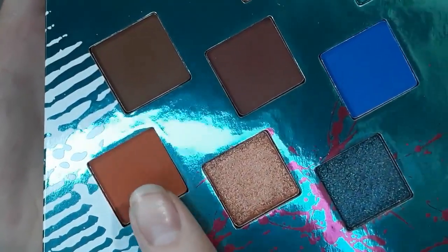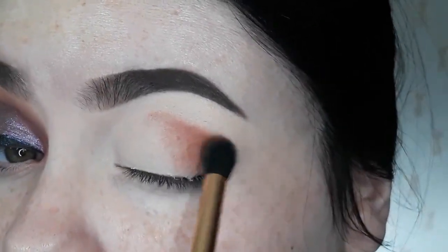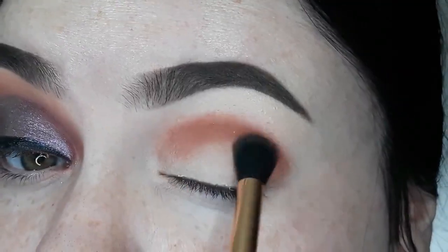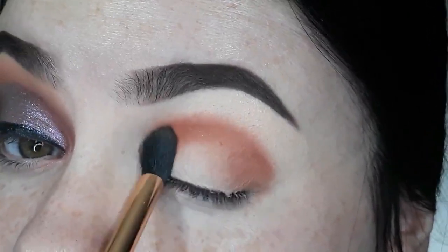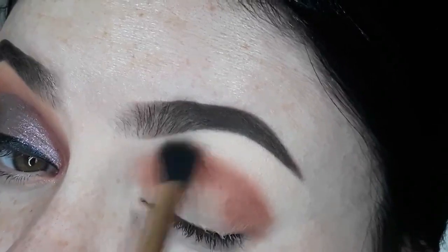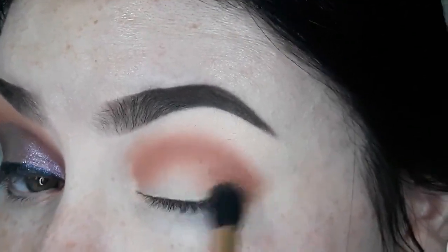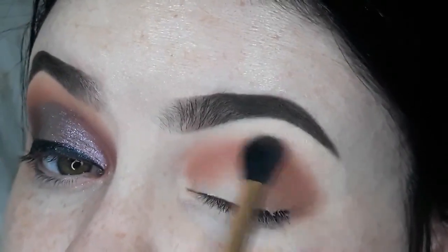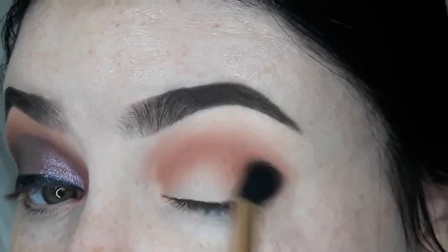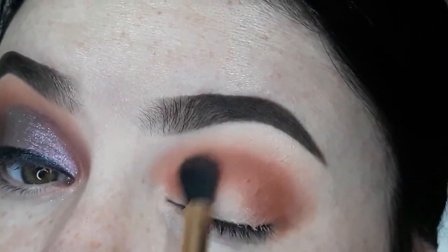I'm going to start by taking this shade and I'm going to take this on a fluffy brush and start to just work it in. So I'm just going to build the color and place it all where I want it to be. And then when there's not really too much product left on it, I'm going to start to buff it in and blend it out. I really want to smoke this out because this is going to be the lightest shade that I use, so I really want it to be super blown out. So I'm just taking more, building the intensity back up, and then blending it out again.